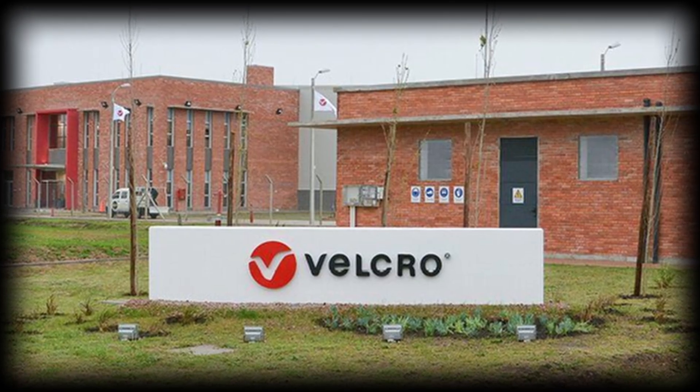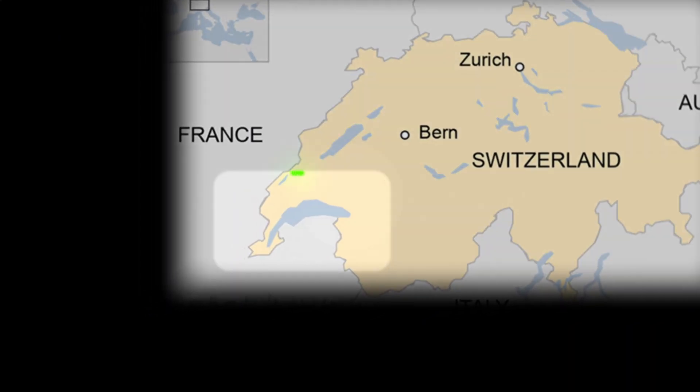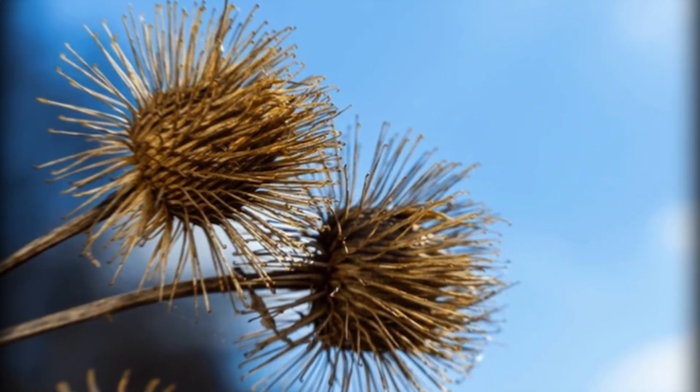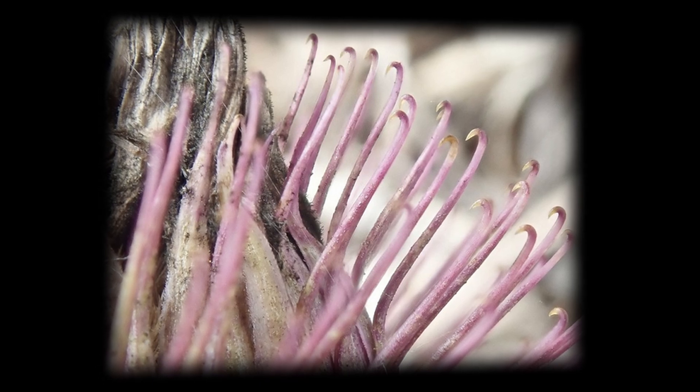Velcro has a fantastic story behind it — there is a dog and a man. In 1941, Swiss engineer George de Mestral used to stroll around the Swiss Alps with his dog. Every time he came back home, he had to remove from his sweater and from the dog's hair small balls — the burdock fruits that clung to them. He observed them under the microscope and noticed that they had small elastic hooks that, once put in contact with a fabric or hair, would cling to the stitches.